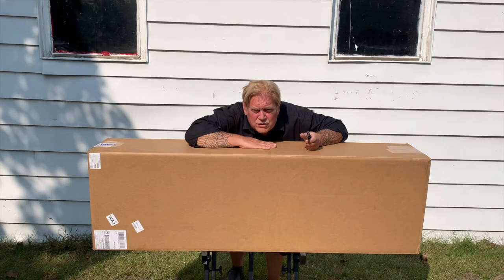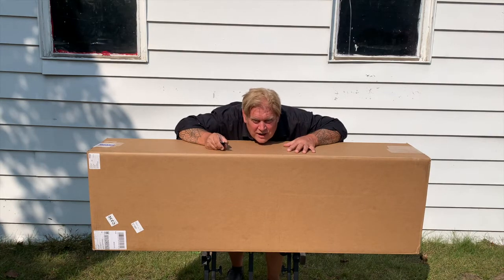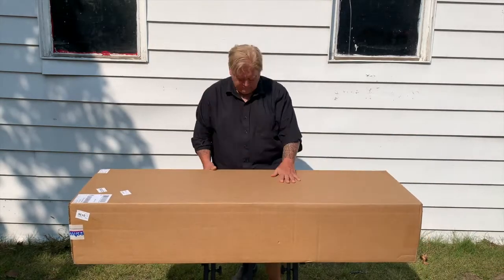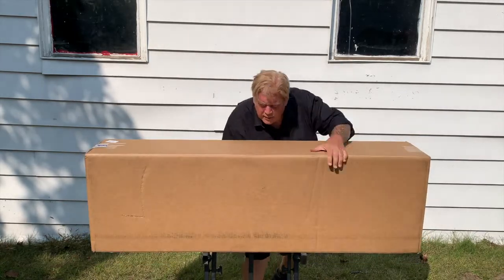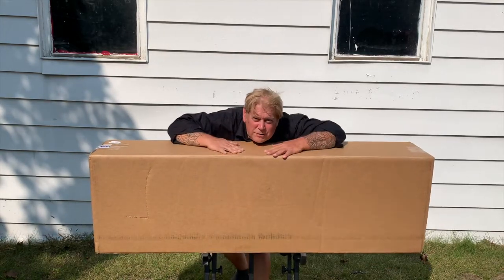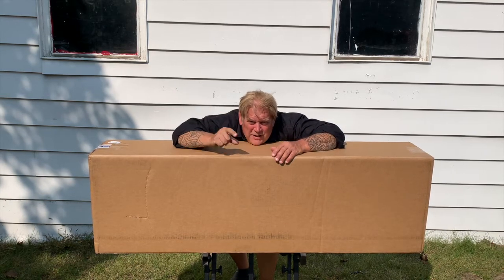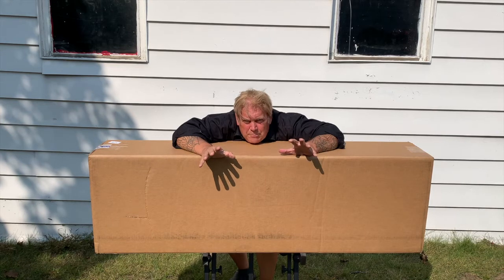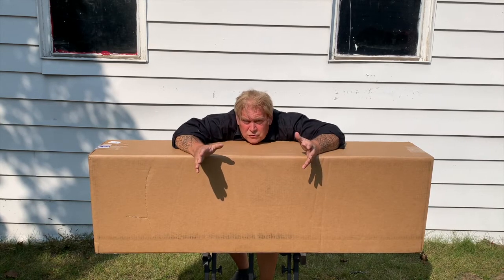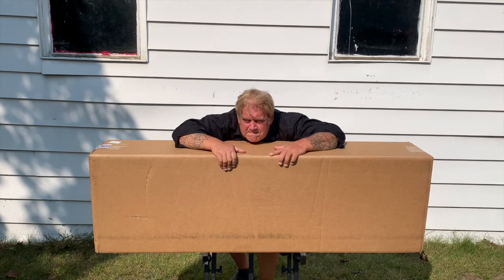Once again, this is from Sweetwater. And I'm hopefully on camera, crouching down like this. As I've said before, unboxing videos can only be done in one take. Anything could happen — a bird, a squirrel. I'm outside. Anything could happen. It's exciting.